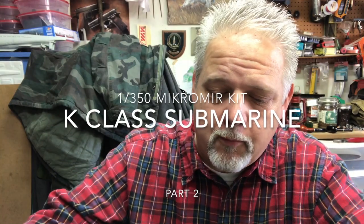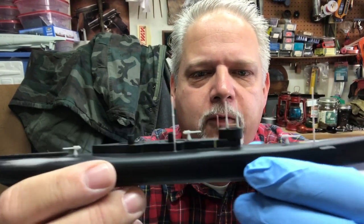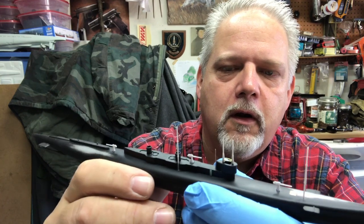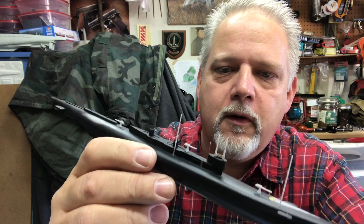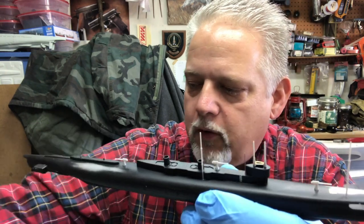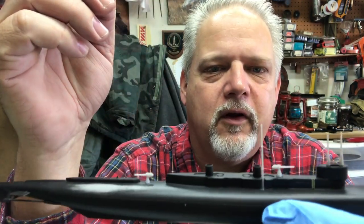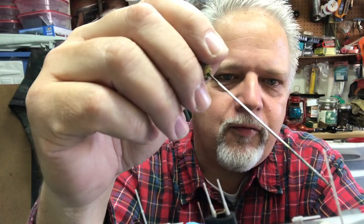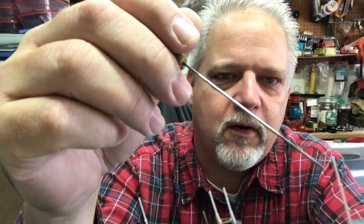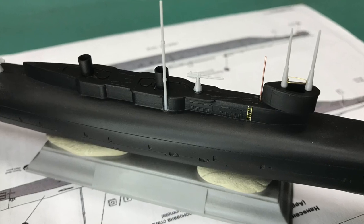Welcome to the Workshop Recorder. My name is Scott. This is part two of the K-class submarine build — it's about ready for paint. I wanted to replace all the masts with telescoping brass tubing, but I don't have enough on hand, so I carefully cleaned up the kit parts. These two masts are kit parts, and I've added the photo etch parts along with a flag mast.